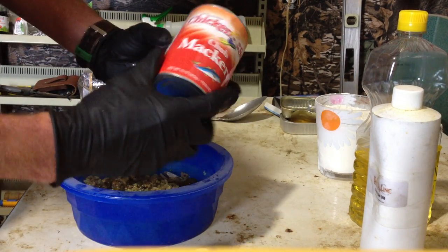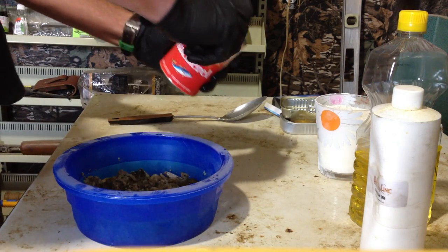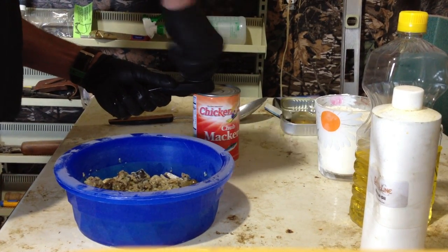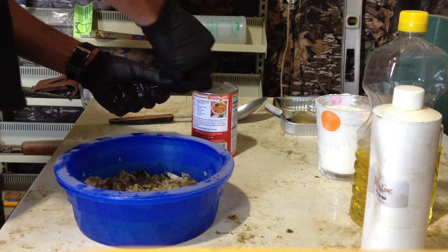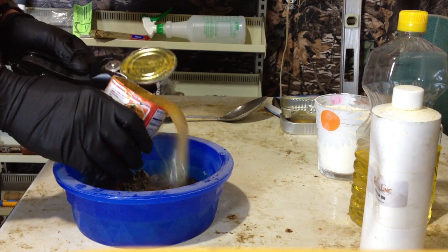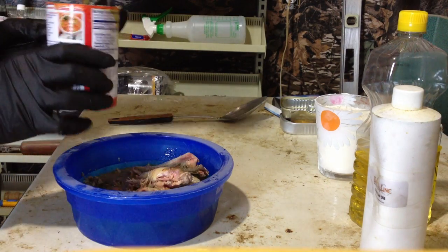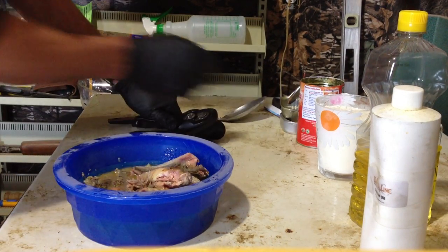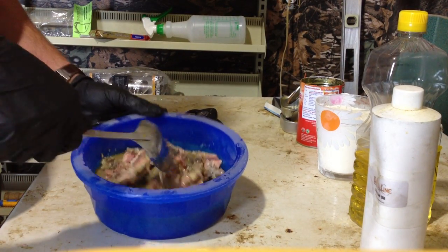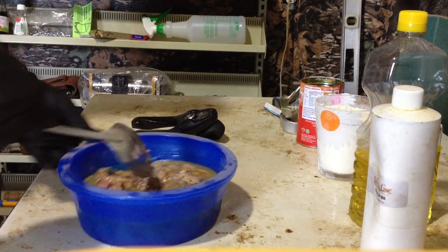Next up, a can of chub mackerel. I just get these at the grocery store — they're right around a dollar a can, a dollar nineteen, not too bad. By now I've got the bulk of my ingredients in here and I've got about three dollars spent. Put the whole contents of the can in as well — liquid, everything, dump it right in. You've got a lot of liquid and a lot of seafood, a lot of fish smell.